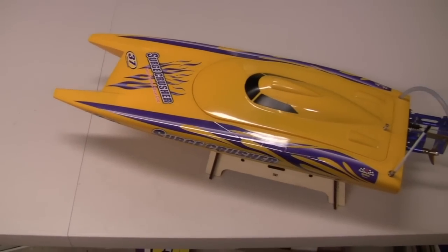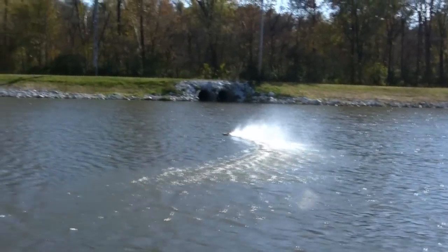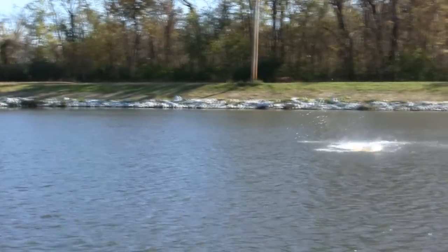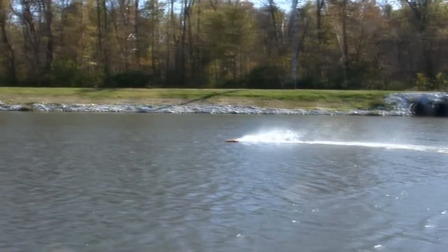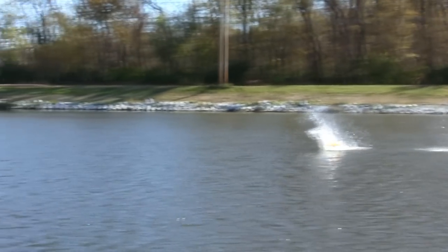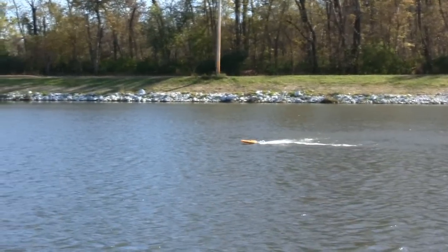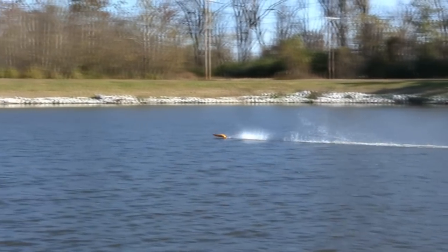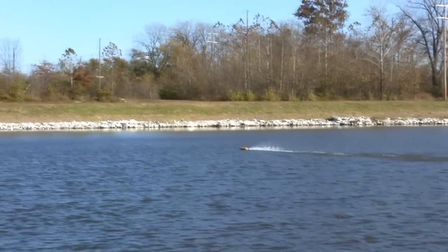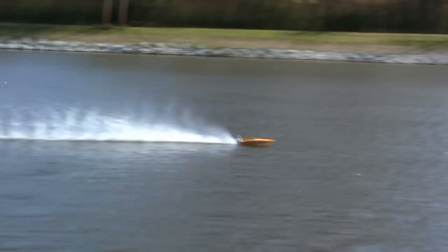All right, now it's time to head out and kick up some rooster tails. All right, let's go!